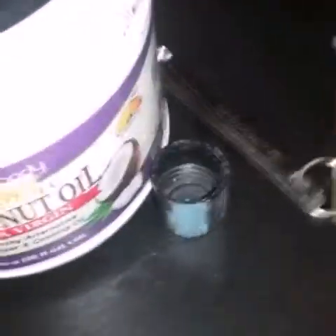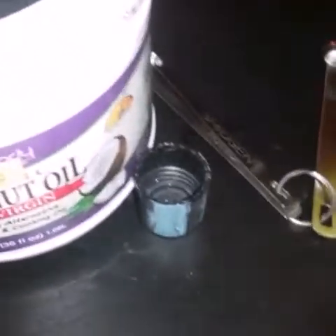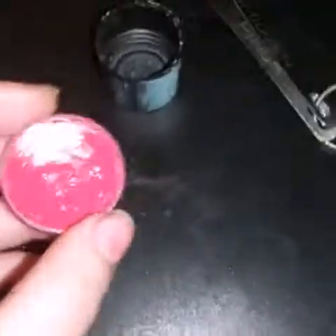You can use Vaseline, coconut oil, or beeswax — so you have three choices. I'm sure you have coconut oil or Vaseline at your house. You're also gonna need something to put it in. I have this little bottle cap — this is the story of my life, I put all my lip balms inside bottle caps. This is a lip balm I made and it's in a bottle cap, so they work really well.